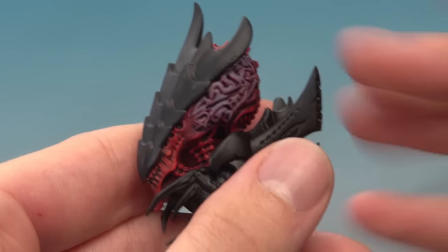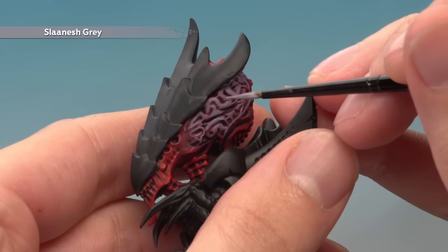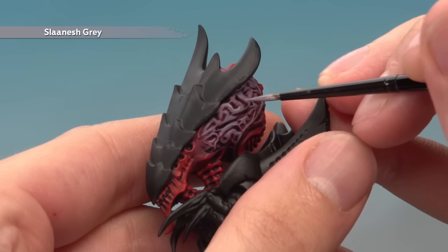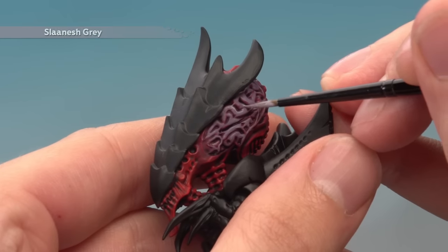Once the shade's completely dry, highlight the brain using Slaanesh Grey. Follow along all the areas you've previously layered with Warp Fiend Grey, just picking out the edges of the brain to bring out that texture and detail.